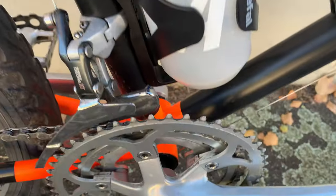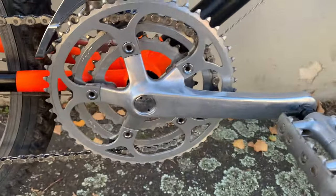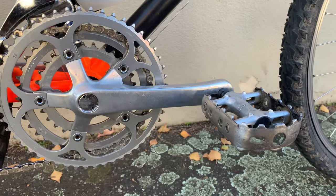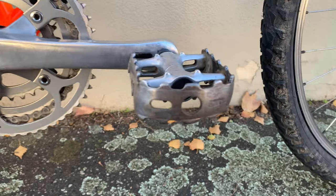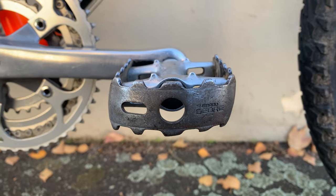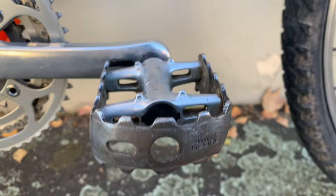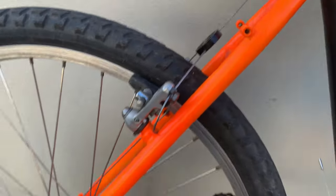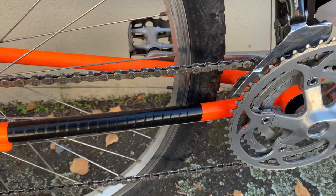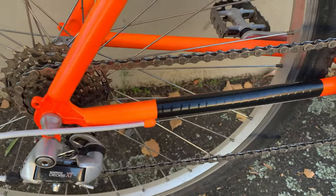And then the cranks — Deore cranks — I upgraded from the old ones, because I think someone switched them out or they broke the old ones. But here, Shimano Deore pedals as well — I got those free on Facebook Marketplace, someone hooked me up, so I was pretty stoked on that. I re-sprayed the rear triangle orange as well to freshen it up a bit.